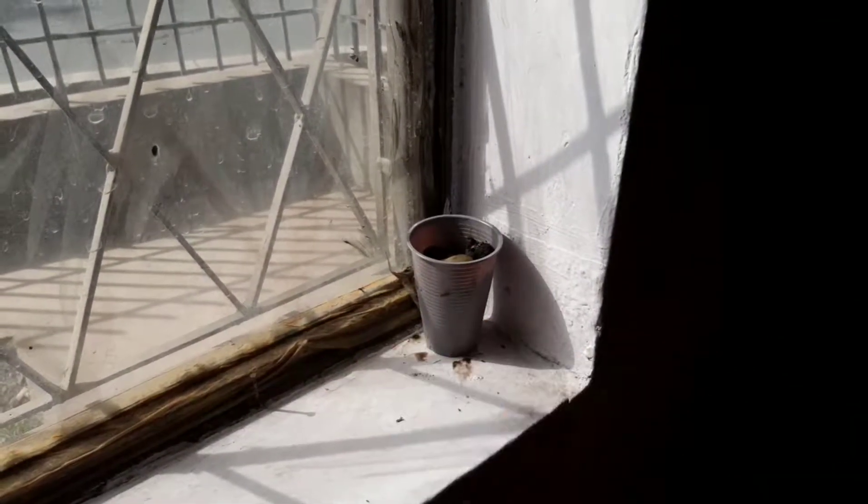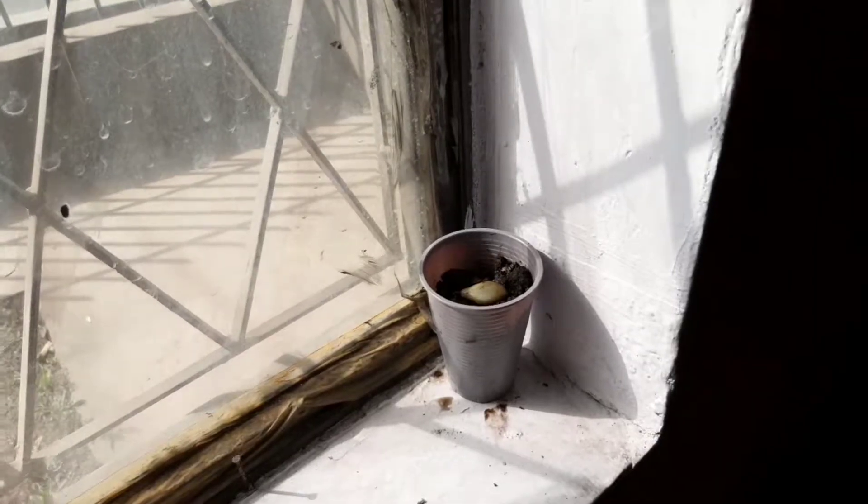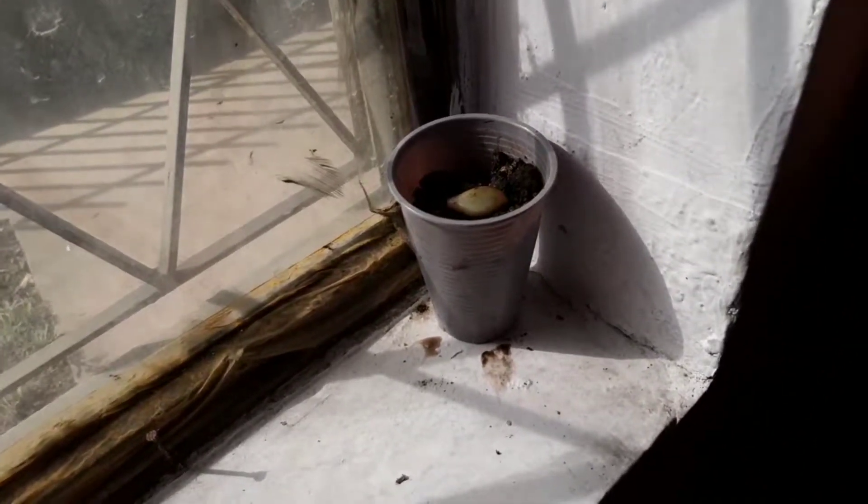Let's place the pot behind the window where it gets sunlight. We need to water it once a week.